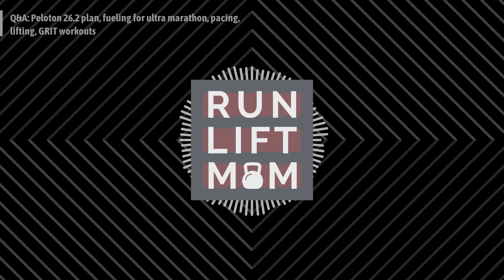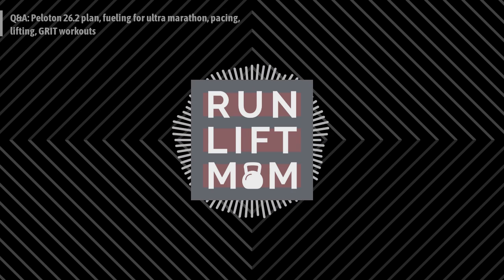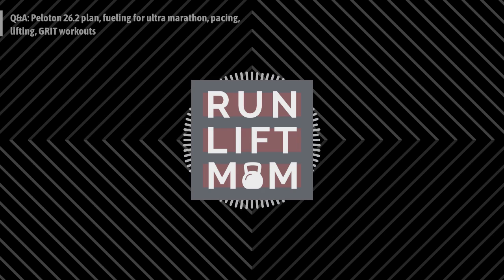A friend gave me a macro-level view of the training program because from the app you can only see the current week. As a retired running coach and exercise nerd, I need to see the big picture. I got access to the full 18 weeks. First and foremost: it's 18 weeks long, split into three six-week blocks, which I love.